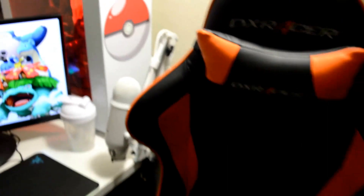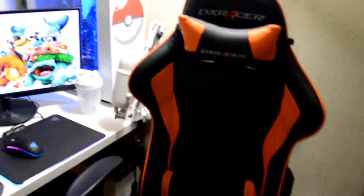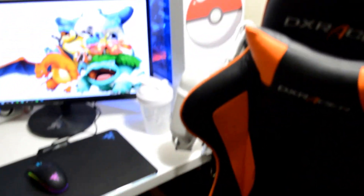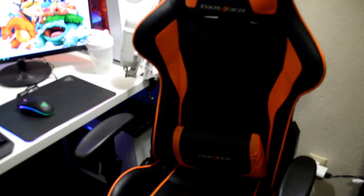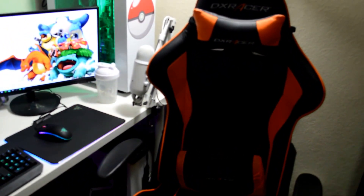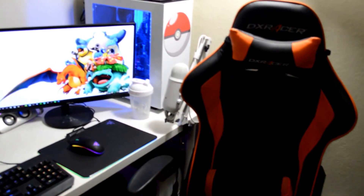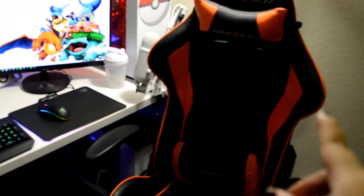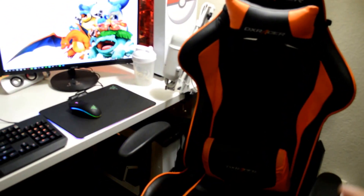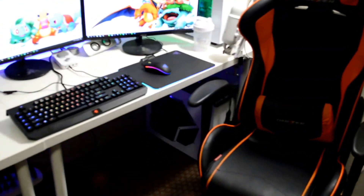Taking a look right here, I've got my DXRacer chair in black and orange. Orange happens to be my favorite color. I was unsure about getting this chair at first — I didn't know if I wanted to spend that much. My brother convinced me and ordered it for me in black and orange since that's my favorite color, but I had actually wanted black and white so it would match everything. That's not a big deal though — I still love it.